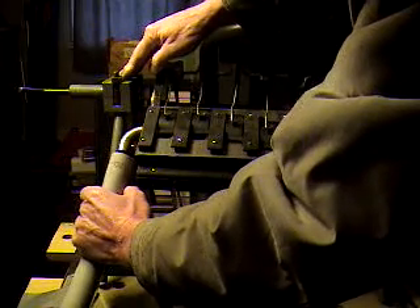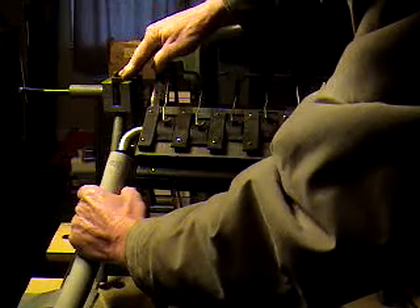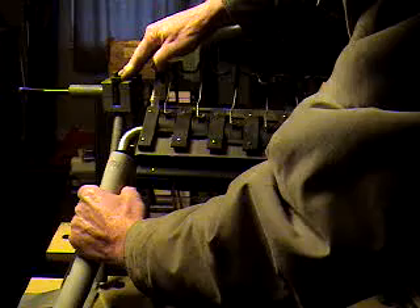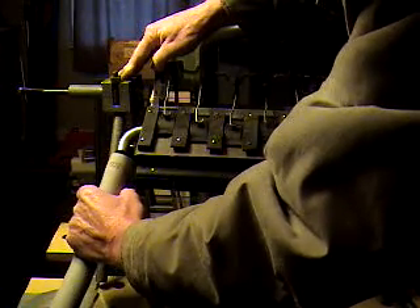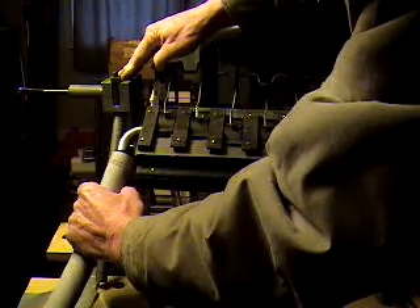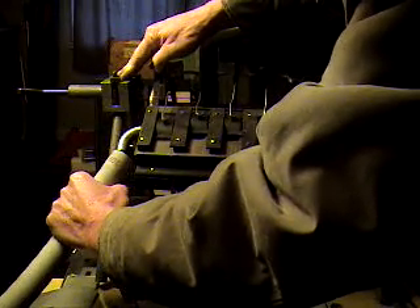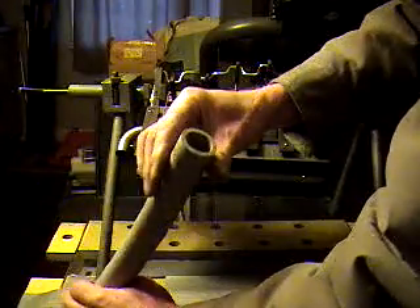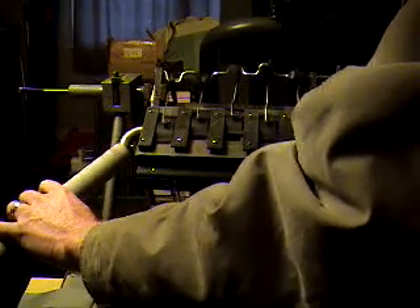I don't even have to actually make a connection on here to get the motor to run. I'm not even actually making a full connection on here. This motor is running at approximately 5 inches of vacuum. You can see that this hose right here is a lot bigger than this — it's not making a good seat on here.